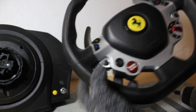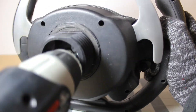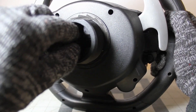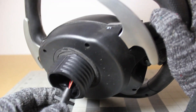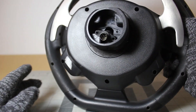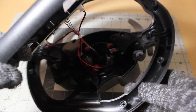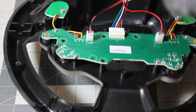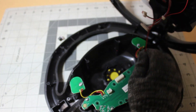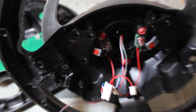This unit actually feels pretty solid. The spring right here is what makes the shifting feel very satisfying and responsive.